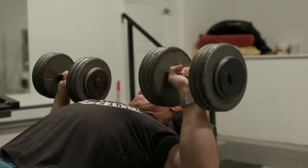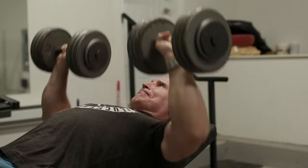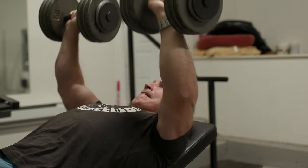A lot of times people will see how somebody performs a repetition and say, I've got to do it that way because I want the development that person has. But the funny thing is that if you take that person and another advanced trainer, they may have to do the repetitions differently in order to accomplish the same goal — which is muscle mass in a certain area. So one way to find out where you are getting the most tension on a muscle group is to perform a repetition in different ranges.